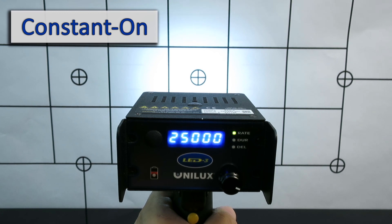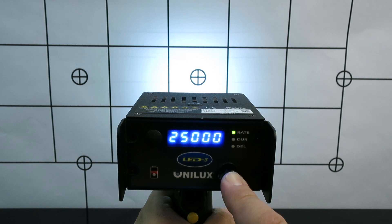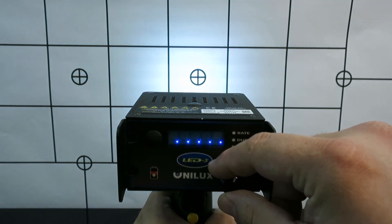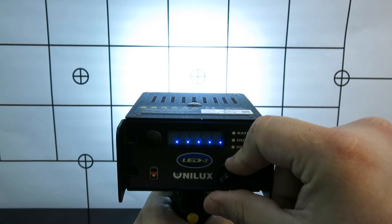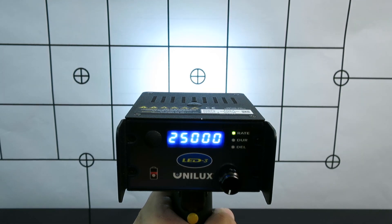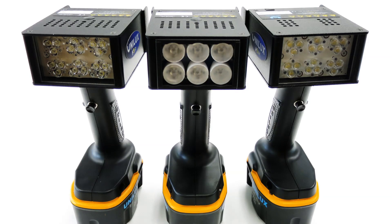To get to constant on, press and hold the multi-function control knob and release once the display shows 5 pixels. While on constant on, you adjust the flash duration by turning the knob. This will simulate an intensity control. If you release the on-off button, you automatically come out of the constant on setting and you are back into the flash rate control setting.